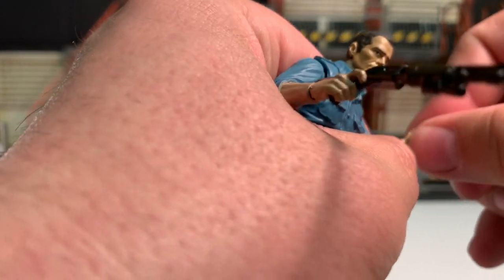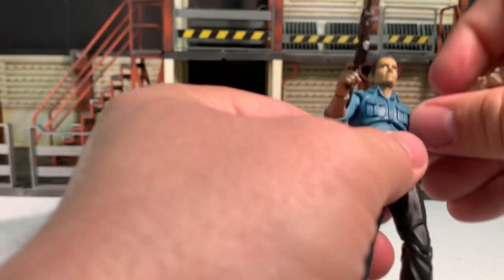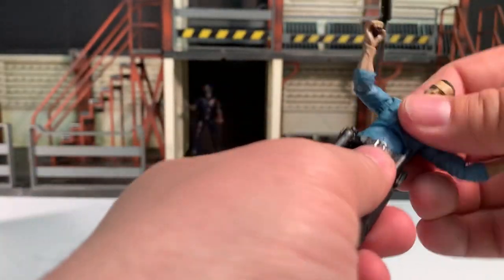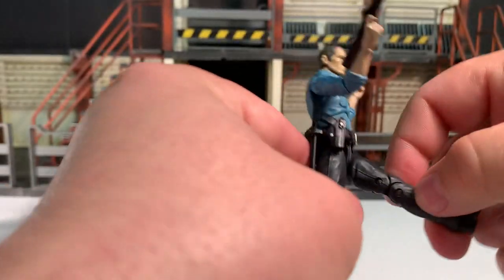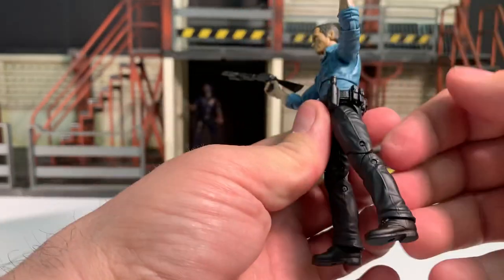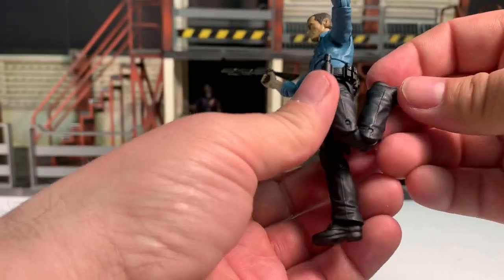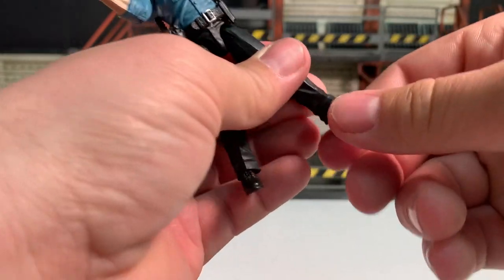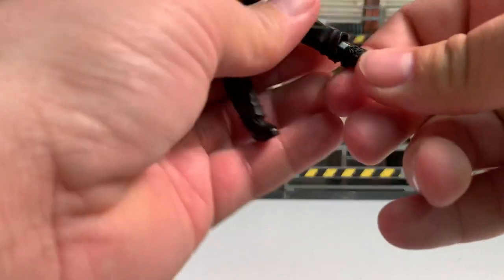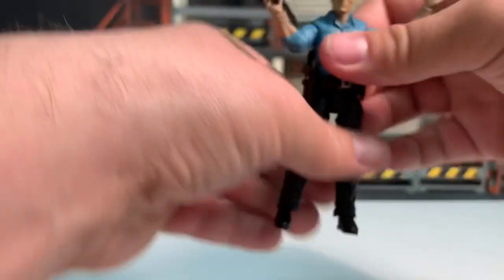Full 360 degrees at the wrist and they do have a hinge — it's just a little stiff on mine, but it does work. The ab crunch gives full 360 degree rotation at the hips. You can kick his legs up about that high, back about that far, and splits about like that. Double-jointed knees, kick his heel back about that far. Ankles have full 360 degree rotation — you can point his toes down and up, though they are hindered by the cuffs of his pants.